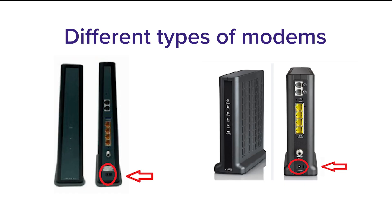Customers in the Bayou, River, and Plaquemine area will typically have a modem that looks like this.